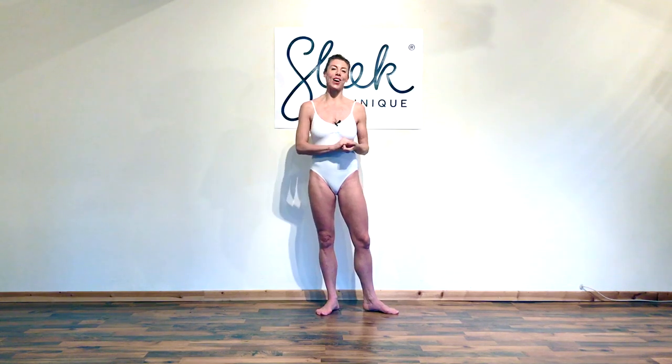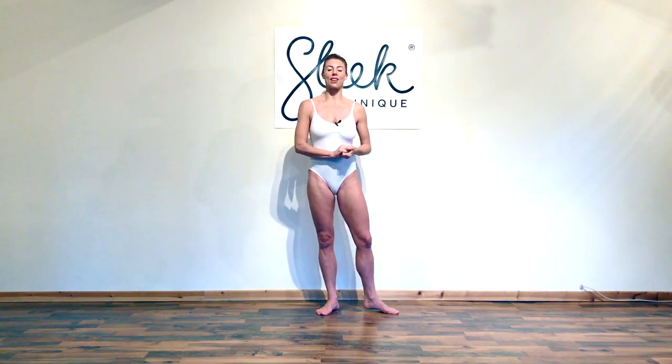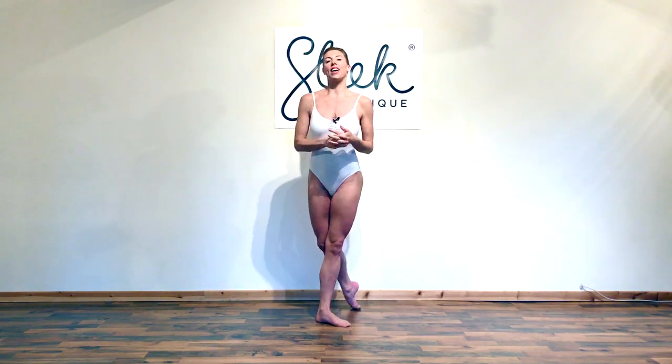Hi everyone, I'm Victoria from Sleek Online Ballet Fitness. I'm here today dressed in white as it's that Christmassy time of year and we're starting to think about the big day. It's getting frosty, it's getting colder and I've designed a little workout, a mini one based on the Nutcracker's beautiful snow scene.